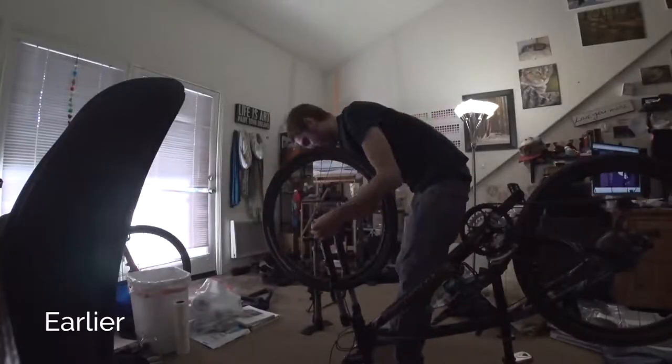Alright guys, feels good to be back on the bike again. Installed the new inner tube on the front tire, so no more walking for a while. Should be cool.